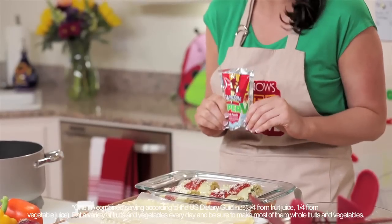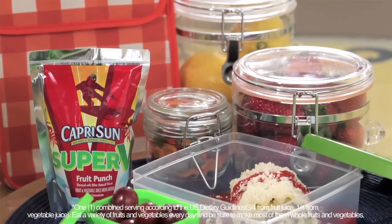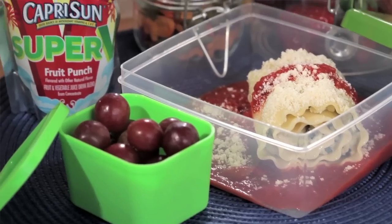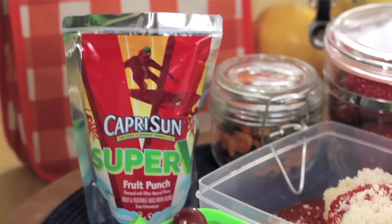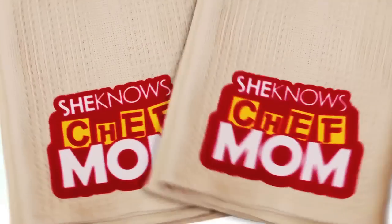Serve these lasagna roll-ups with a refreshing Capri Sun Super V, new to grocery store shelves. Super V is the fruit and vegetable drink that your kids will enjoy and you'll feel good about sharing with them. Thanks for watching this episode of Chef Mom. Be sure to keep watching for more quick meal tips and recipes that will help your kids seize the day. This episode was brought to you by Capri Sun Super V.